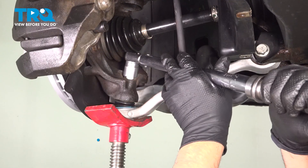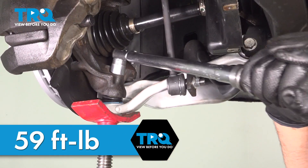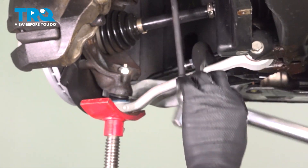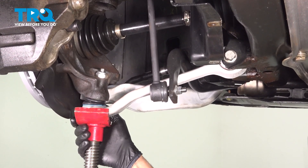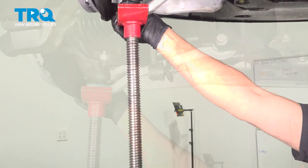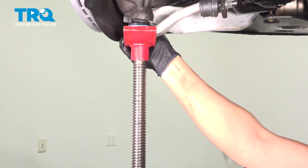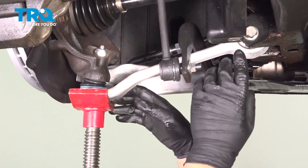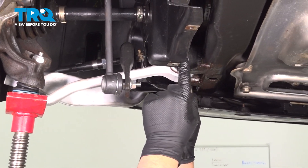Now we'll torque the lower ball joint to 59 foot-pounds. Now we're going to raise the suspension slightly using the pole jack. You want to get this as close to ride height as possible. Just keep in mind, being safe — you don't want to have the car be unstable on the lift. If you're on a lift, it's safe right there.